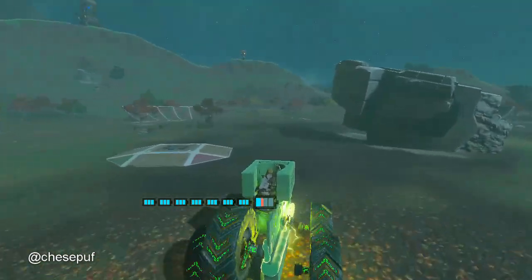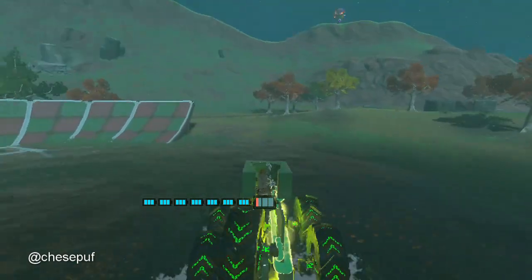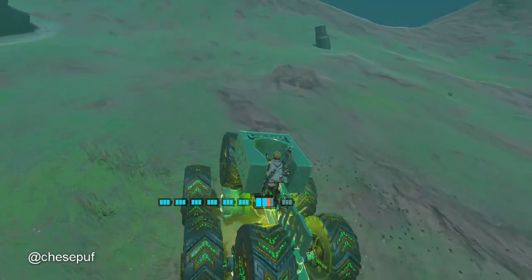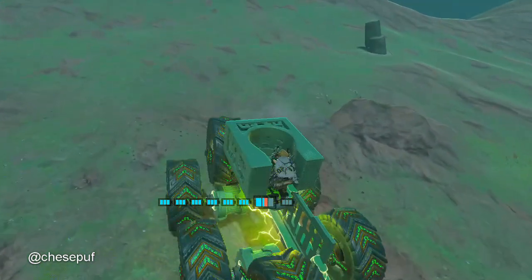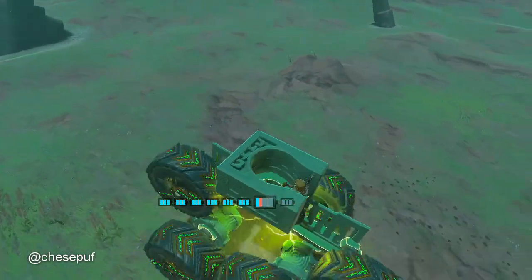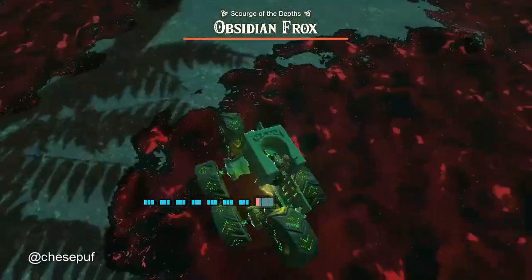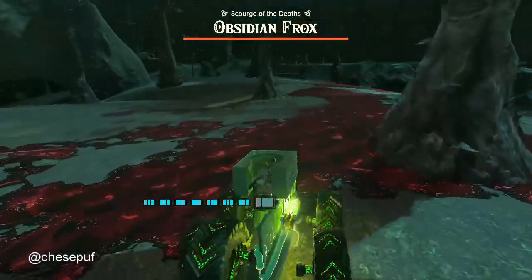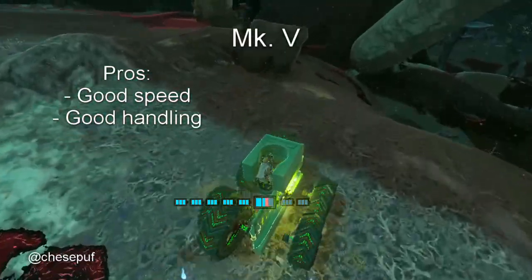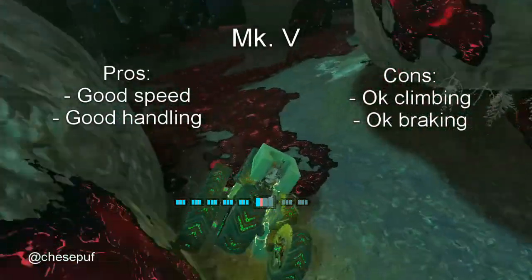Here it is electrified — we can see it has a pretty nice speed on the ground. It's not that good at climbing, and the reason for that is that the large wheels need to be squeezed as hard as possible against the motors. It does pass the drop test and has pretty good handling. Pros: good speed and good handling. Cons: only okay climbing and okay braking.